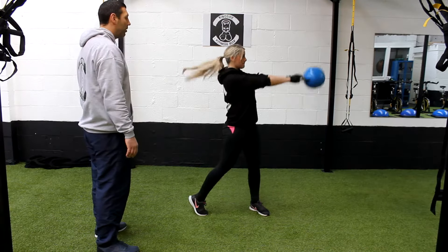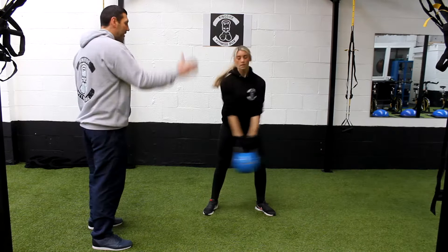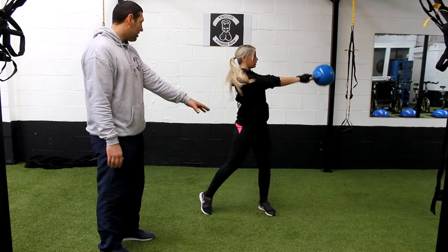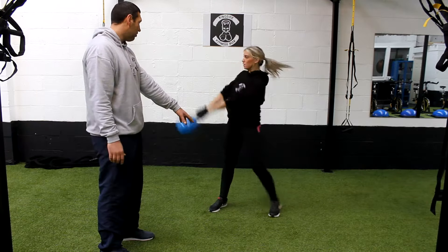Bring it up, get that momentum going. You should swivel from side to side, letting that weight go right across, making sure that the heels come up on each side. We come up left, we come up right, we're getting that rotation through the heels as well.